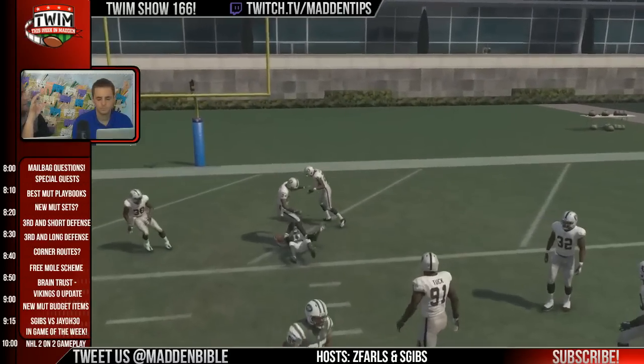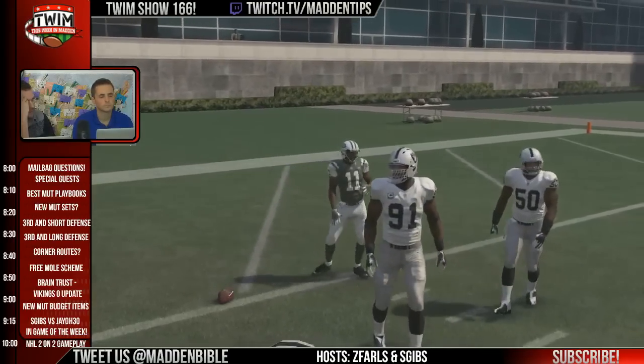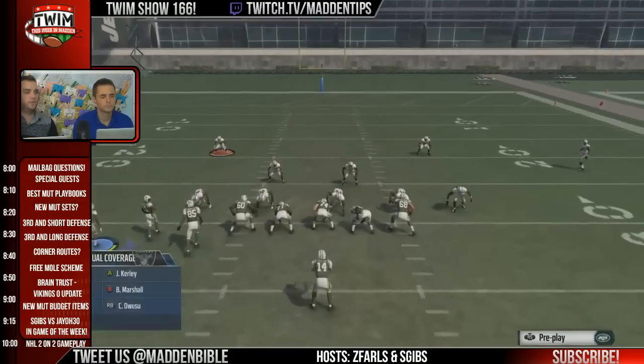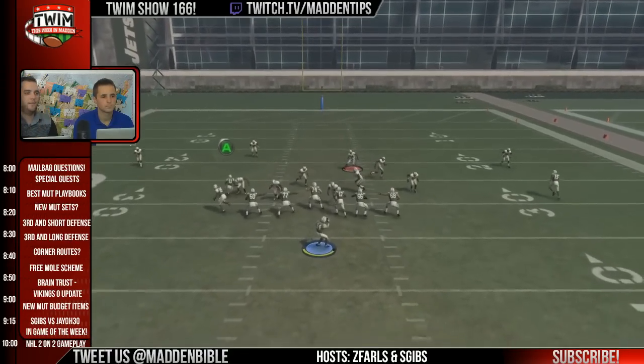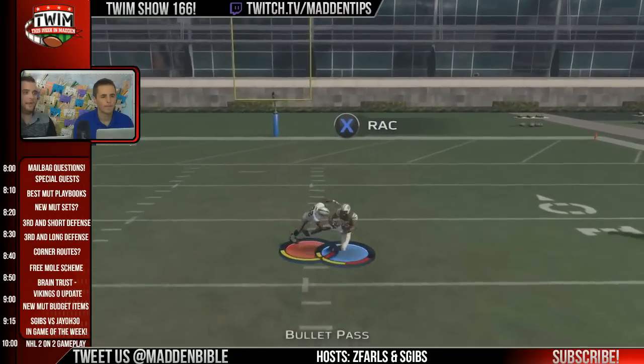If you get hit once or twice, don't fall asleep — key in on where the pressure came from, then motion the receiver into that gap. The important part is that receiver will stall in that gap and wait for someone to come. If no one comes he'll drift to the middle, but the key is: when you get one of these crazy blitzes coming through the right A gap, snap him there and watch what happens.